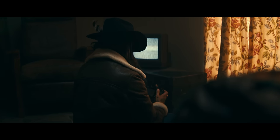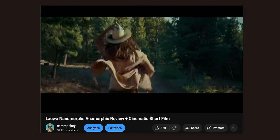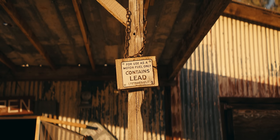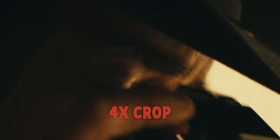These are actually going to match up with the Nanomorphs very well. If you have any experience with the Nanomorphs, or you've seen my short film shot on the Nanomorphs, these are going to look very similar — similar characteristics in pin cushion distortion. The sharpness is actually pretty great in these too, for being affordable anamorphic zooms. I don't think you guys realize how crazy these lenses are.